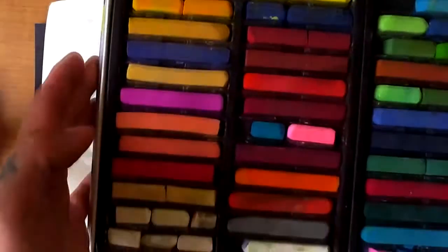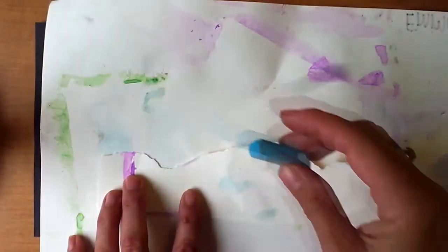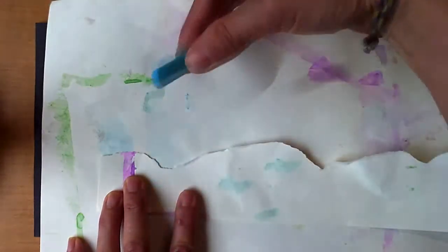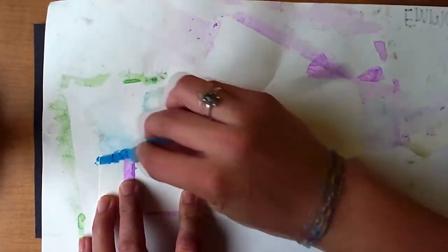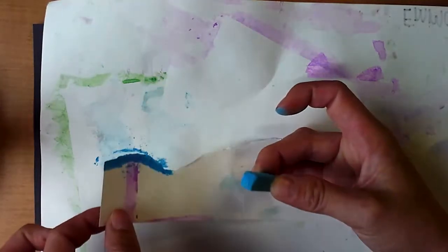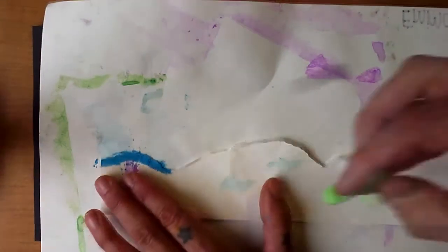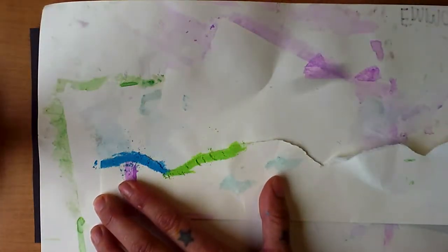Once you have your paper ripped, you're going to be picking colors of your soft pastels, and it's best to stick with very bright colors, things that will show up really well on your black paper. So I'm going to go ahead and start with this light blue. I'm coloring with my soft pastel on my scrap paper so that it doesn't transfer to my black paper — I want to keep that protected. Start by coloring the edge of your torn paper, and don't blow the excess dust off. We want to keep that on there.